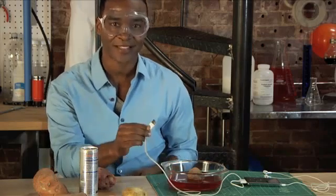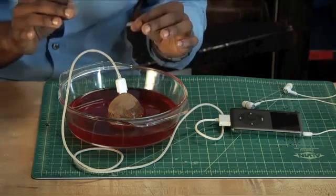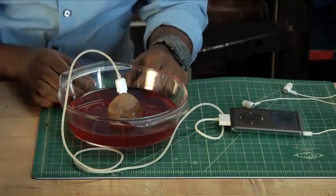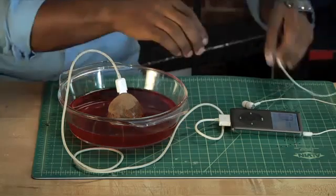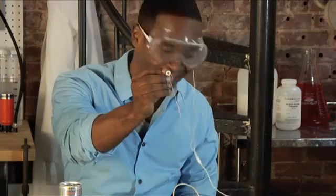Okay, we're back. Now, I'm going to plug this adapter into the potato. But the key is to wait, to give the energy time to power up the iPod. All right, there we go. Energy makes energy.